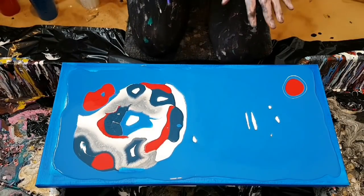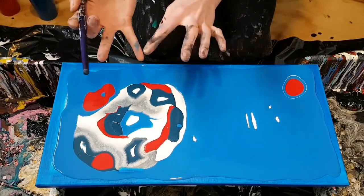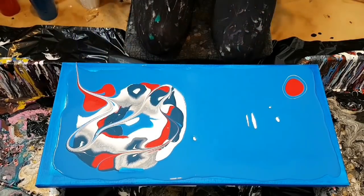Alright you guys, I'm going with that. I'm leaving that one as is. I feel like putting my finger through but I'm afraid my finger is going to be too big, so I'm just going to put my paintbrush through since this is a small canvas.